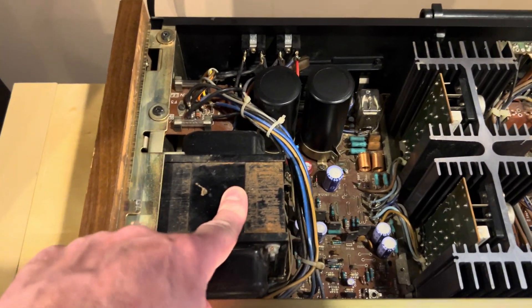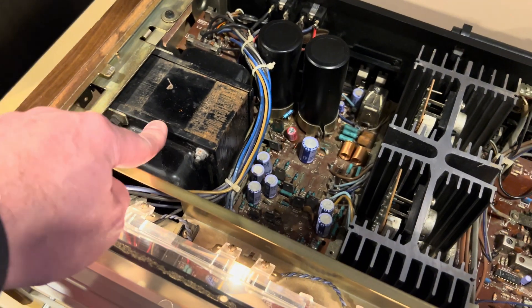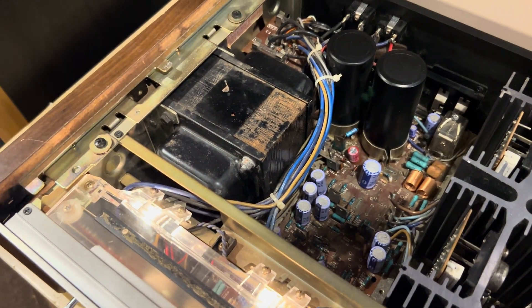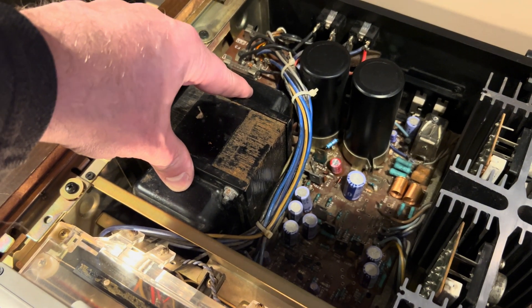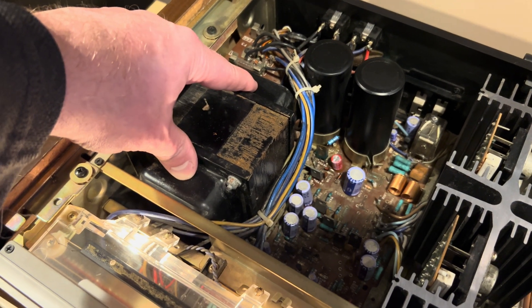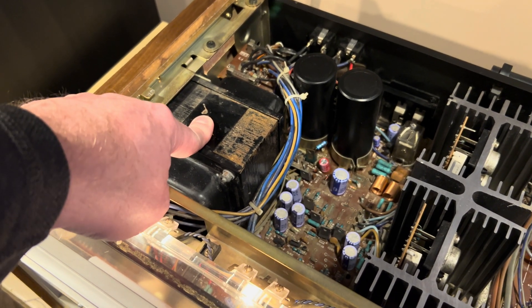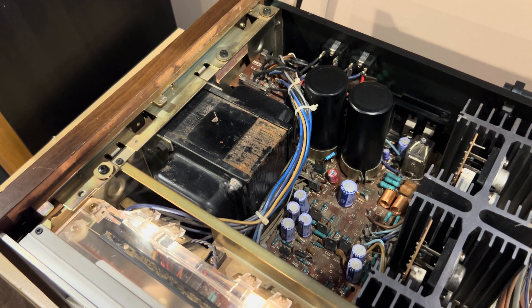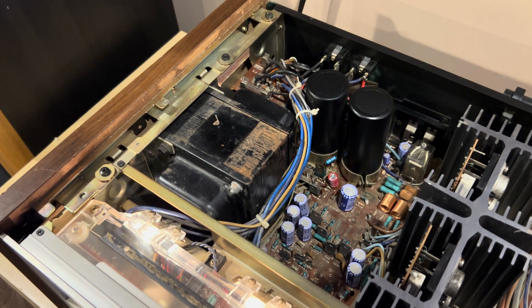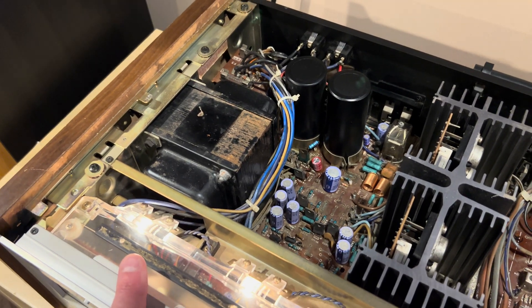First of all, you're going to have a transformer, and the more wattage, the larger your transformer is going to be. This is like a traditional wire-wound. Sometimes you get what's called a toroidal, which is like a circular type transformer. The circular ones apparently can put out some higher current, but in general, it really all depends on what your amplifier is specced for and what they did.